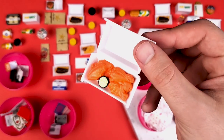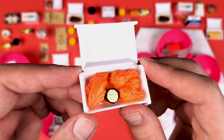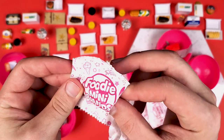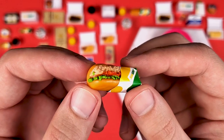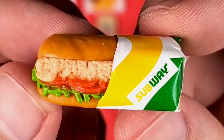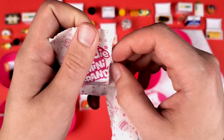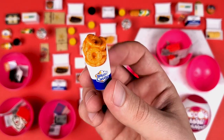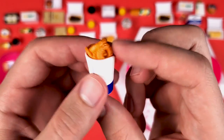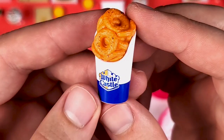Wings from TGI Fridays — honestly, they look more like drumsticks. They're kind of huge. I wonder how they taste though. We got the tuna sandwich from Subway — those slices of tomato look really cool, really detailed. Chicken rings from White Castle — this is another one that brings back memories, related to the previous video I posted. If you guys are curious, you should go check it out.